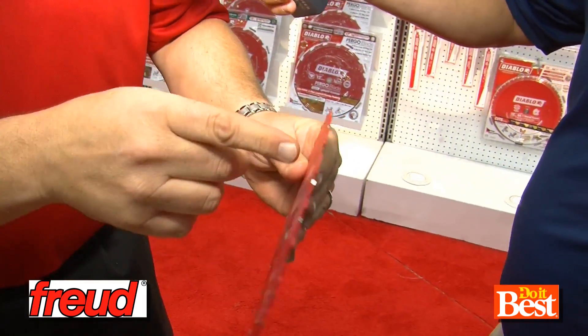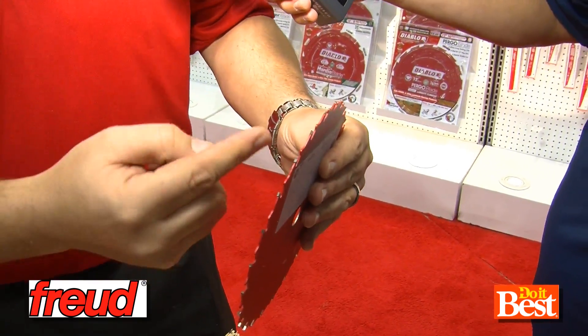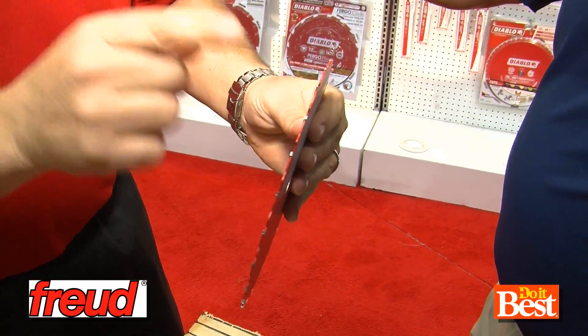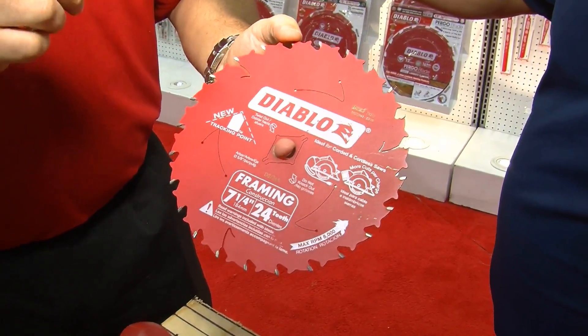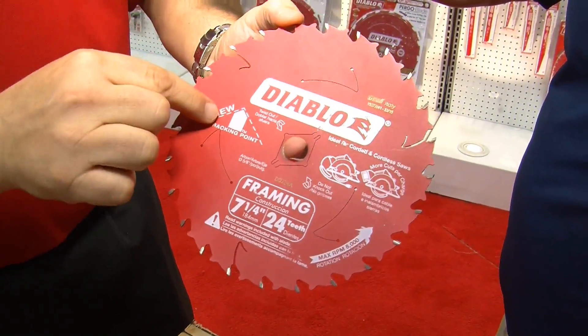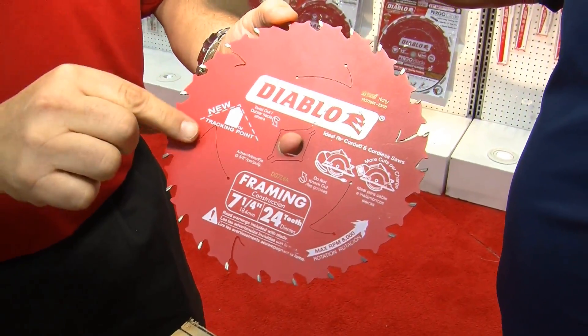Normally what you have is an alternate top bevel blade where every tooth is ground left and right. But what we've done is we've added a third tooth that's ground to a point, and what that does is it acts like a rudder on a ship, making this the best tracking blade ever. We've now increased the life performance to five times the life of any other blade, twice the durability, and 65% greater efficiency than any other blade.